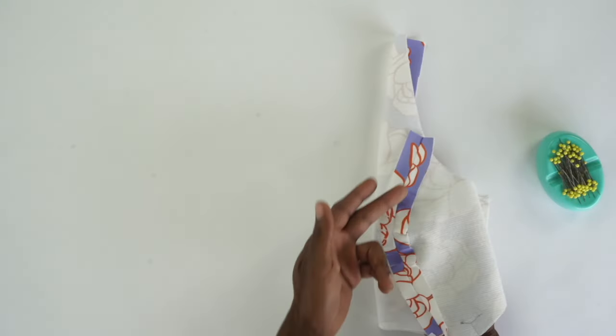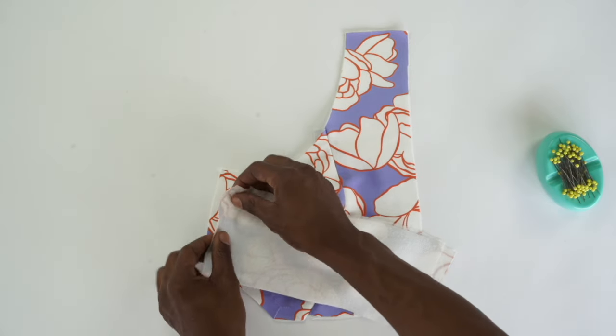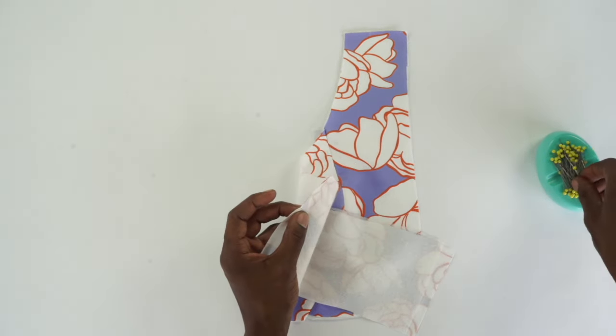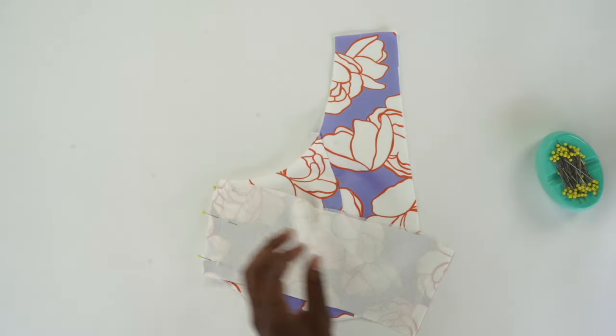Moving along, I went ahead and pressed that seam open, as you can see here. Now we're going to attach our bodice right back — this is the longer one and you should have a notch that matches right up to that side. Then we're going to take our strap — there should be a notch at the top to attach here, and so you'll know which strap goes to what side, the point should go towards the middle. Go ahead and pin up here as well, then head to the machine and stitch using 5/8 of an inch, then press both seams open.